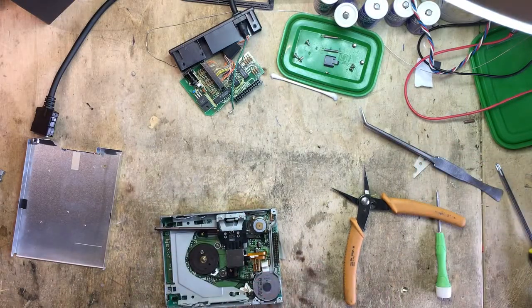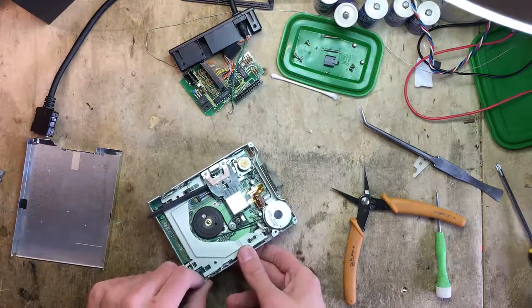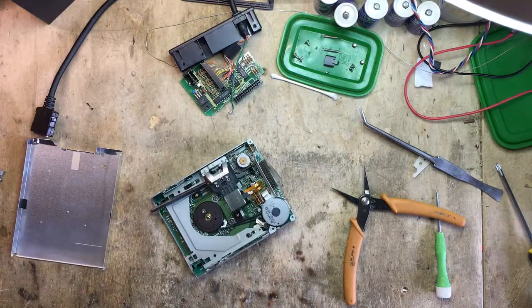So now I just need to put it back, test it out, and see if it still works or if I completely trashed it. Either way, thanks for watching.